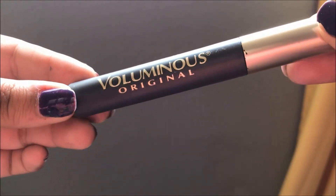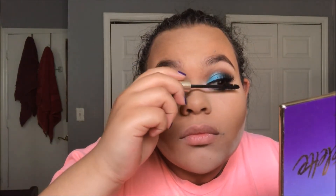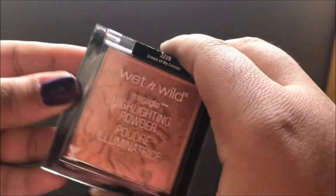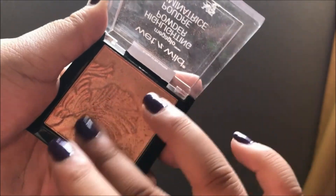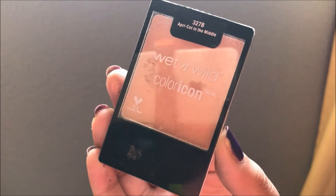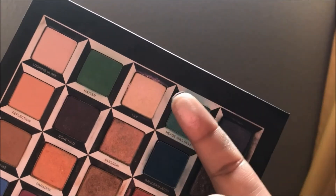Going in with mascara - the L'Oreal Luminous Original is my absolute favorite right now - connecting that to the false lashes to make them look awesome. Then taking the Wet and Wild highlighting powder in Crown of My Canopy, a beautiful bronze-pink, putting that on the inner corners and brow bone to mix with the holographic highlighter. For blush, using the Wet and Wild Color Icon in Apricot - my absolute favorite for summer - applying it on the cheeks, down the nose, chin, and forehead.